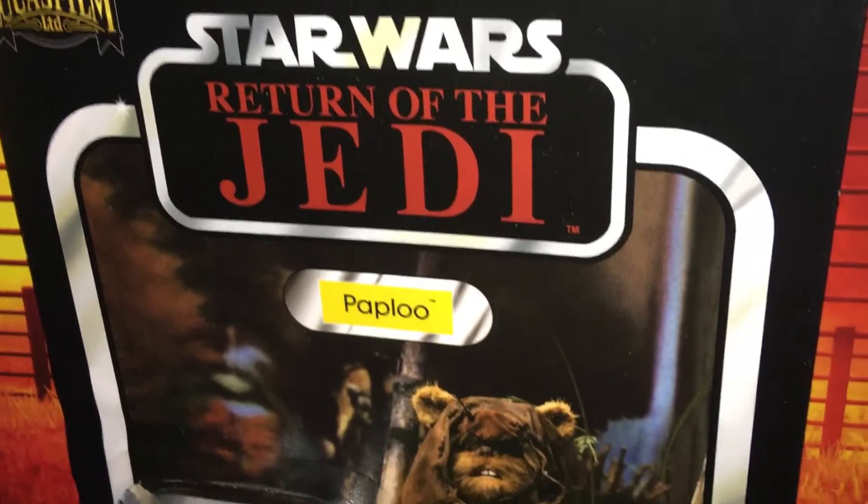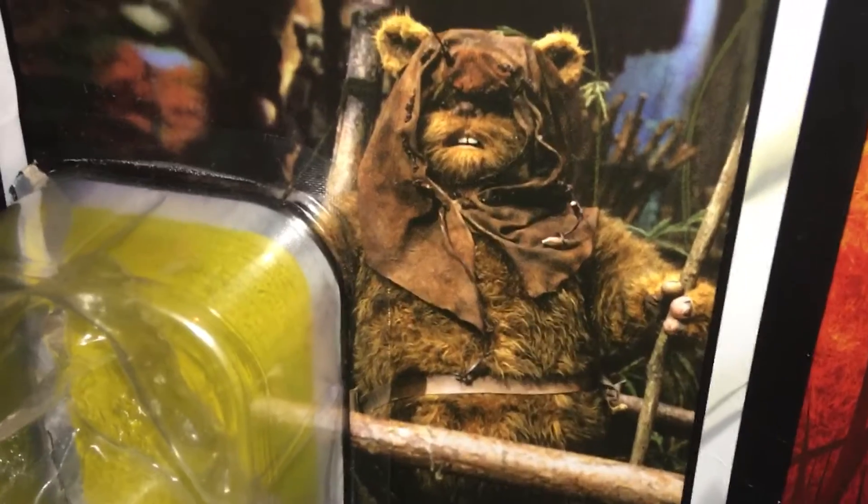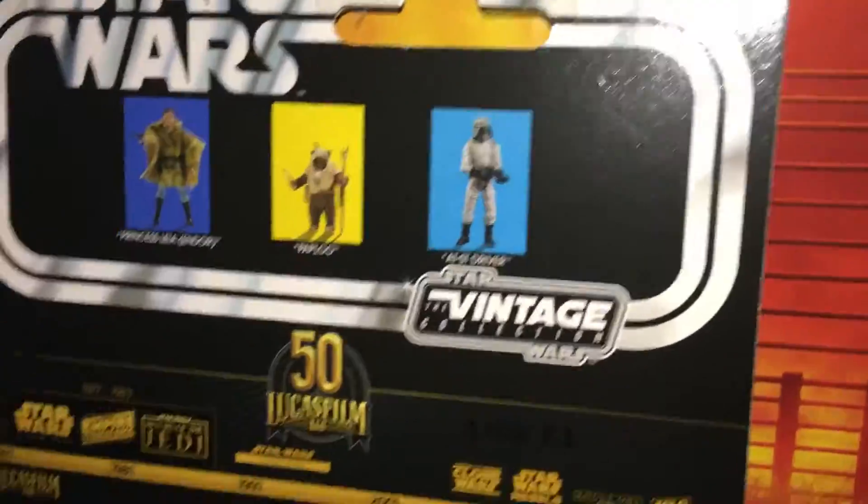This is a review of Paploo from Star Wars The Vintage Collection, Return of the Jedi. Let's see what mysteries this box has for us. VC-190, the Lucas timeline.